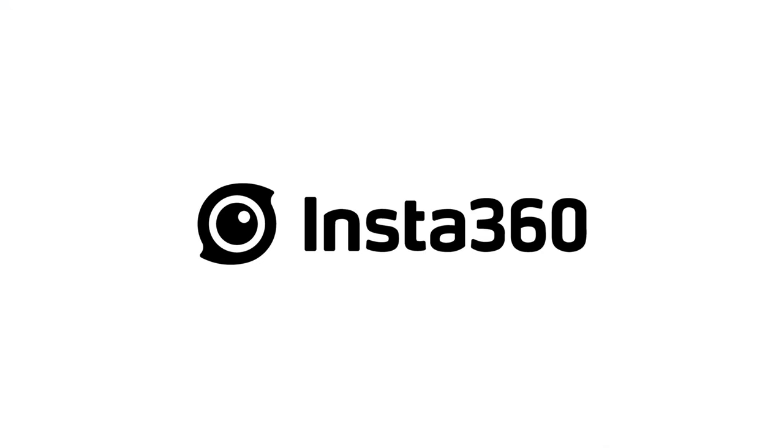Before we get into the content, I want to thank Insta360 for sponsoring this video and providing me with the Insta360 Flow. However, I wasn't told to say anything specific, so everything I say in this video will be my honest opinion.